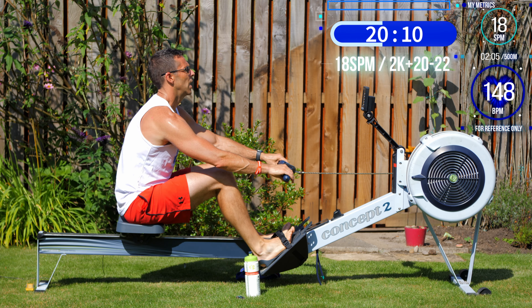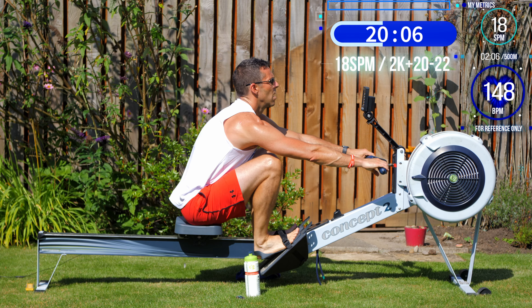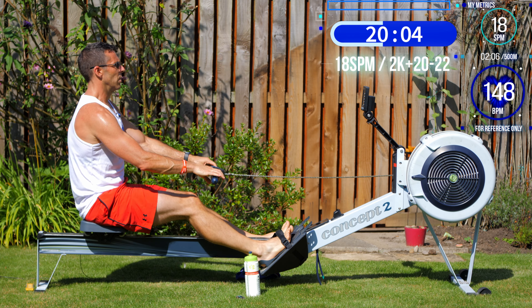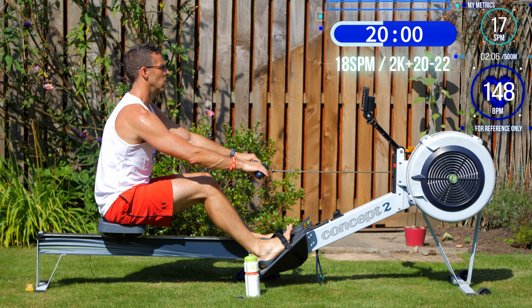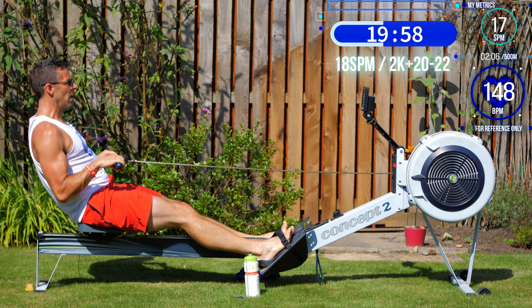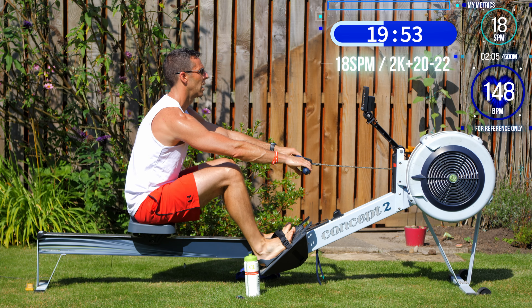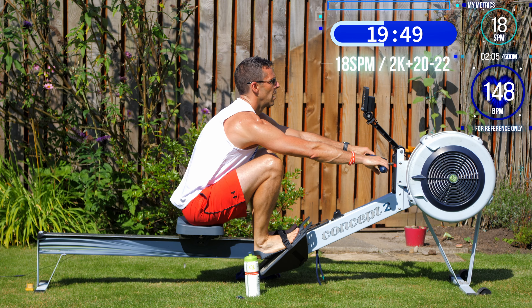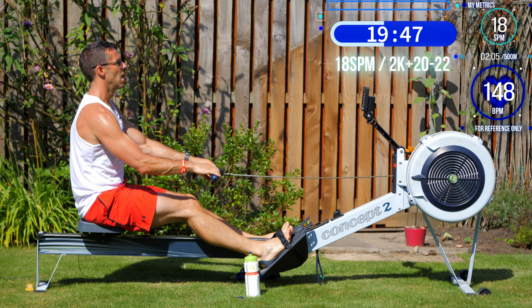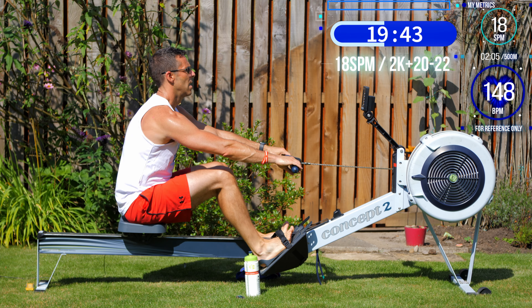We're not changing in the next one — remember, we're holding 18 for another four minutes. So we've plateaued at the bottom of our mountains, with two sets of 18, and then we're going to go up again and down again, then we're done.